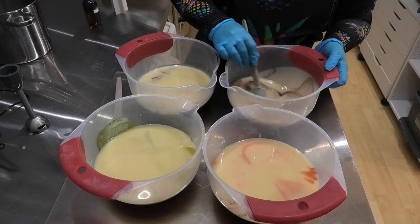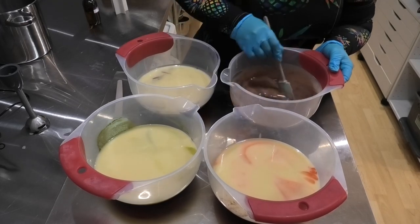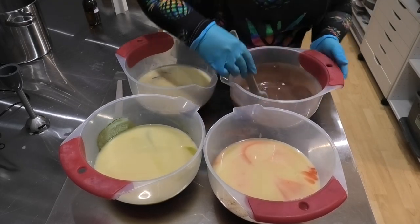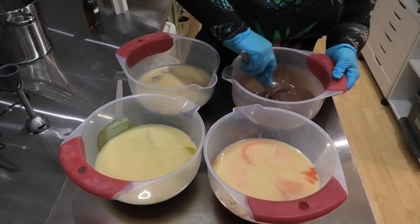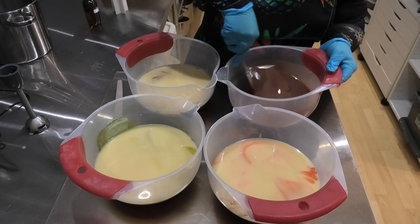We've got our colors hopefully evenly split out. Let's get them all mixed in. I'm going to try and do this as much by hand as possible because I do want this to stay fluid throughout my whole pour.